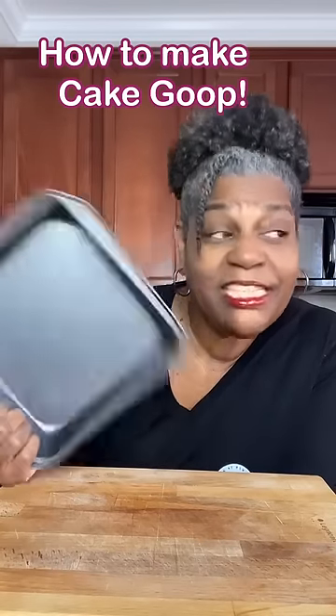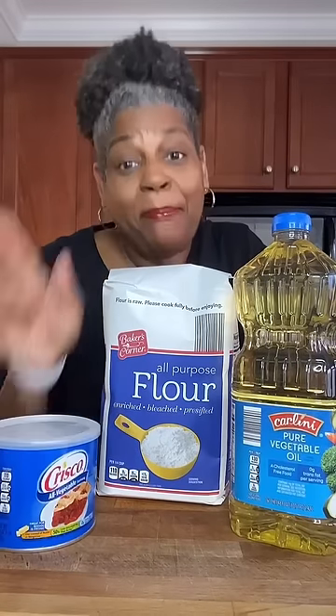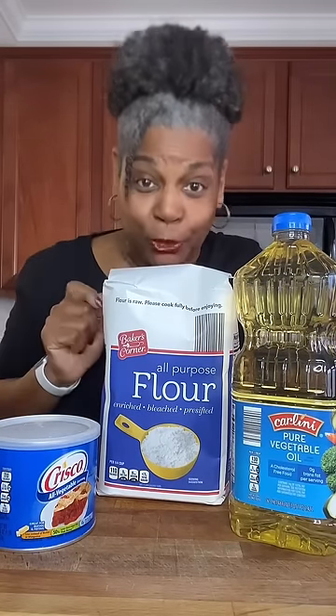Did you butter and flour your cake pan just to find out it is still sticking to the pan? Come with me, I'll show you what you're doing. We're going to make a homemade pan release. It's also called cake goop.